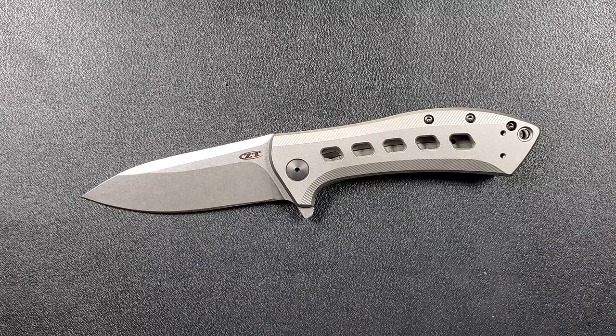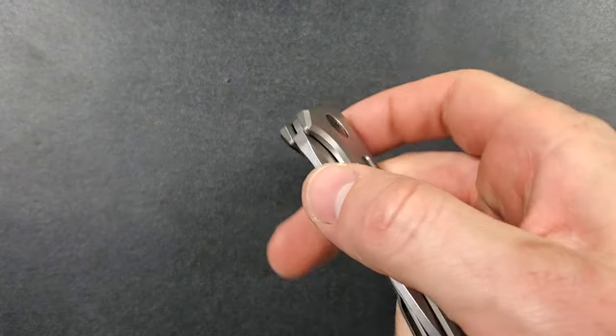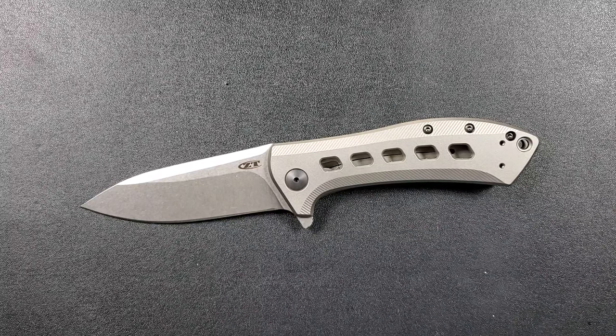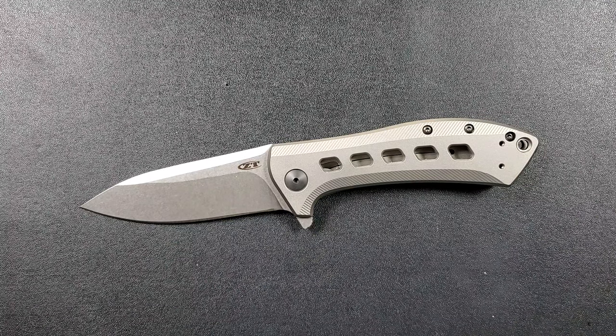It seems like this model is being discontinued. I will provide a link in the description if you want to purchase it. As far as I understand, at the exact date of this video, this knife is actually on sale. If you're watching this a year or two in the future, the sale on my link may not do you any good. Given that it is still an available knife, I feel obligated to give a full review and not just an overview.